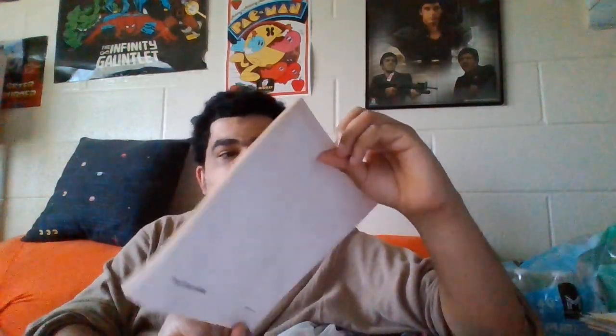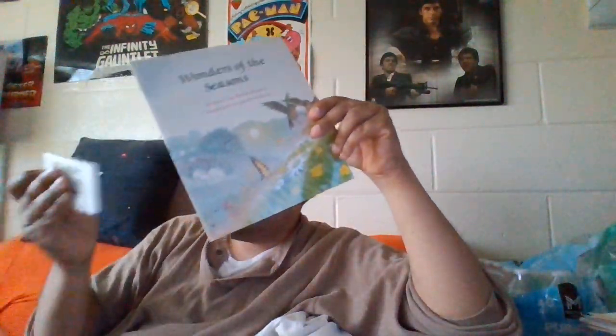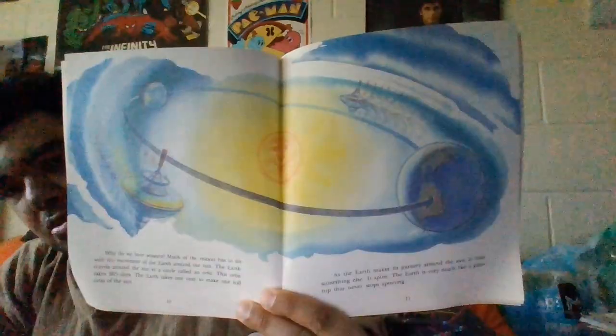The Wonder of the Seasons — the cassette tape is 83, and the book is 1982. I might take a chance reading it, but most likely I know what I can and can't read.